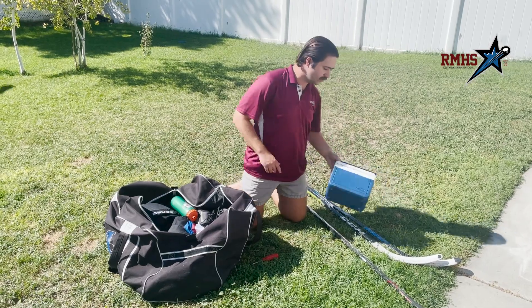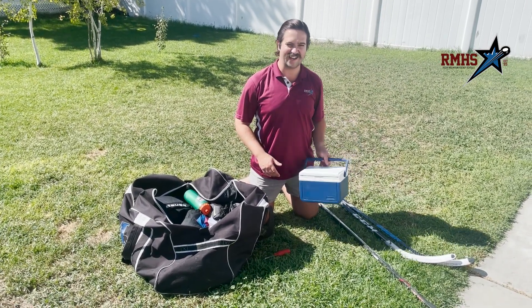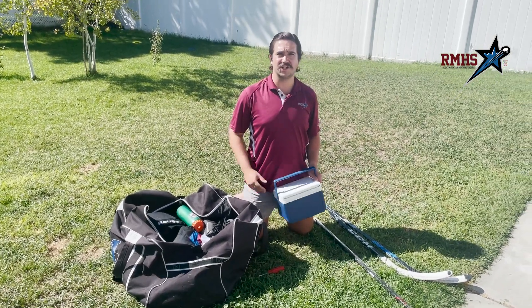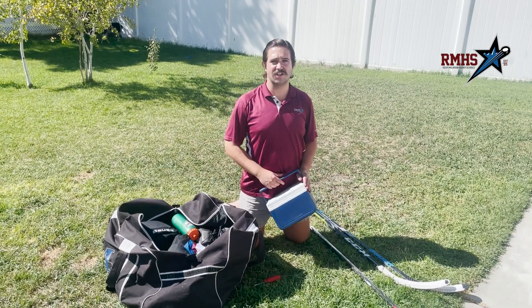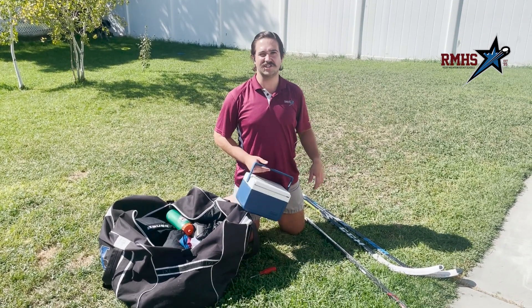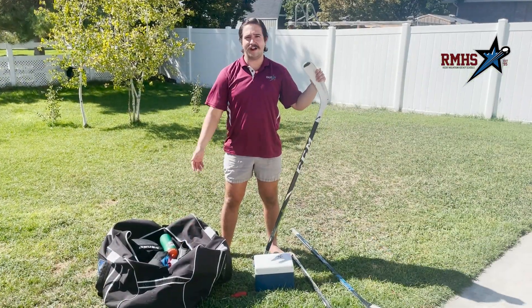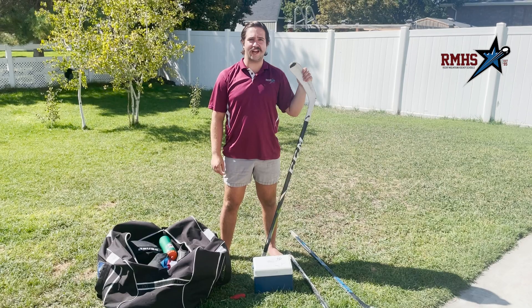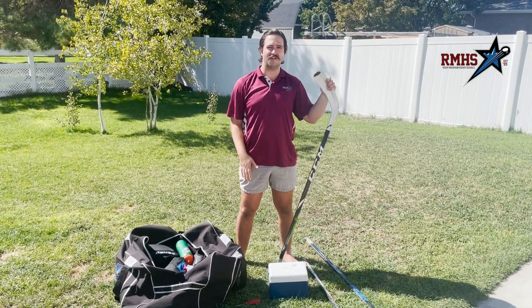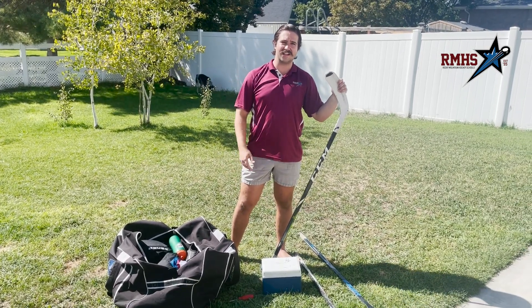The last thing is you usually pack a lunch. I've got my lunchbox in. I like to pack a lot of fruit, some veggies, a sandwich, some pasta — really healthy, clean things to help keep me fueled and energized throughout the clinic or camp. So there you have it, that's how I pack my bag before a big weekend. Hopefully these tips will help you going forward — you can use them anytime you go to the rink. Thanks again and stay tuned for our next video.